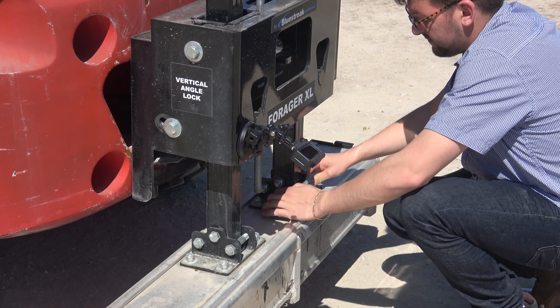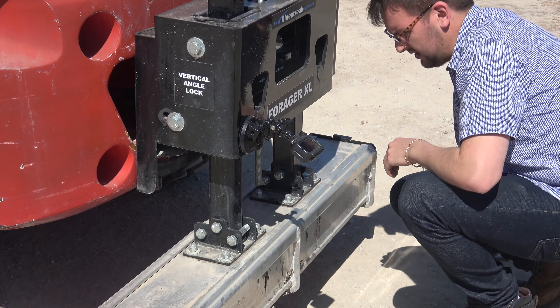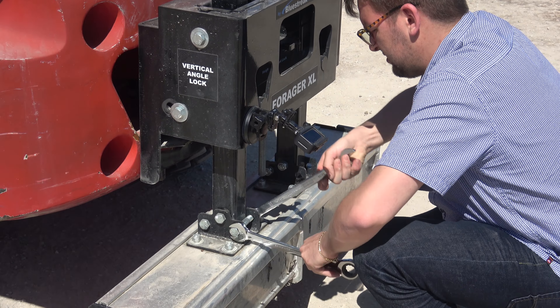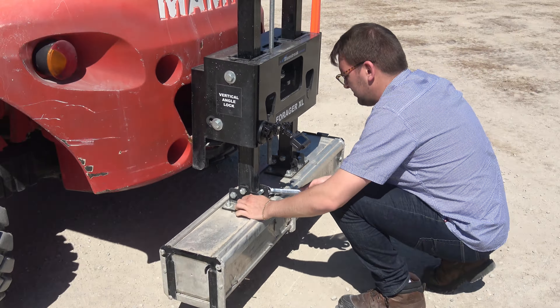We're going to pop both bolts out because this guy was running into stuff when backing up. Popping them out so the thing can swing forward and backwards easily will prevent any further damage to the magnet. Looks like they hit something pretty good on the other side already — there's a bend in the sleeve — but taking these bolts out will prevent any additional damage.